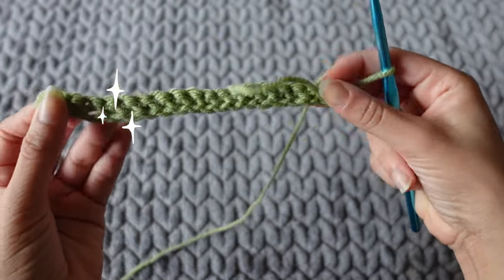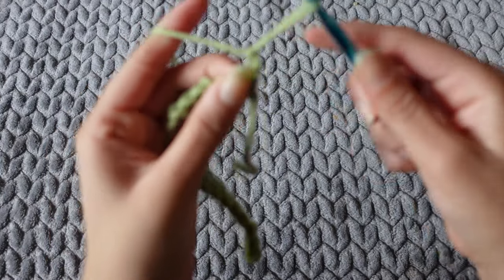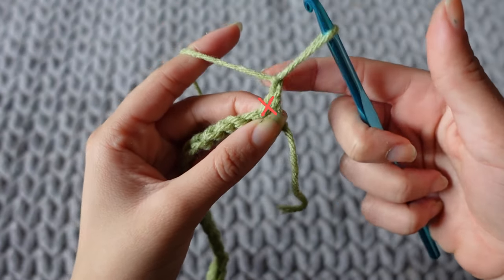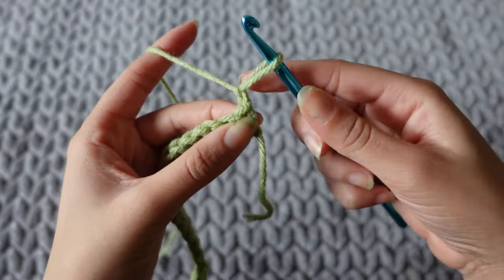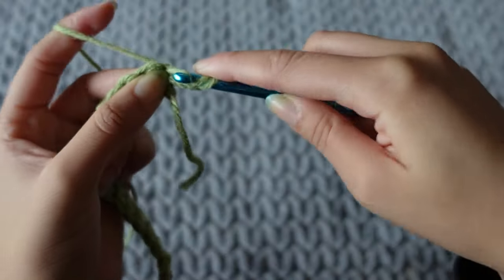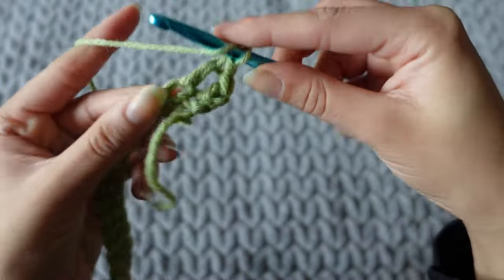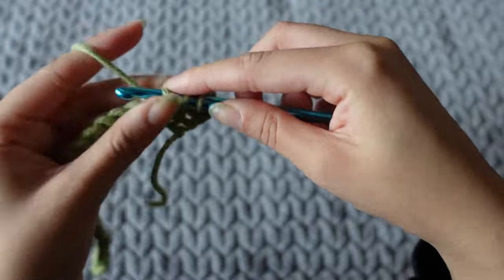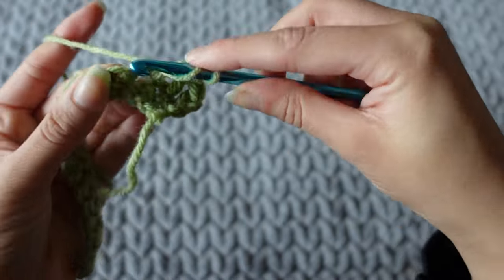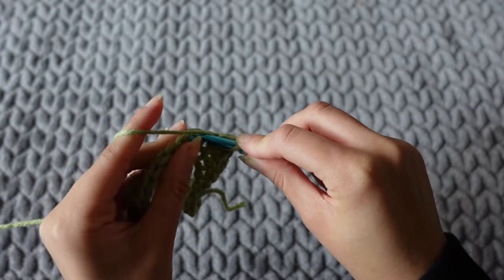One row down, many many more to go. After that single crochet row, I chain two — you don't go into those two chains, those are just to help level out the row. Then with this row I double crochet the whole row. That's literally it — you're just going to single crochet, double crochet, alternating.